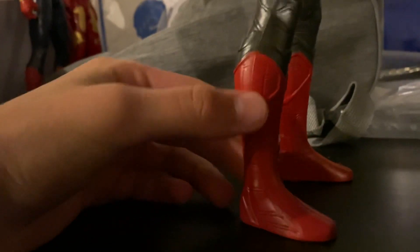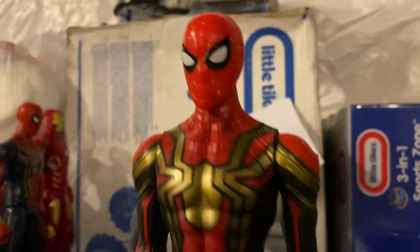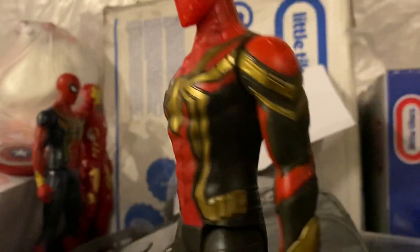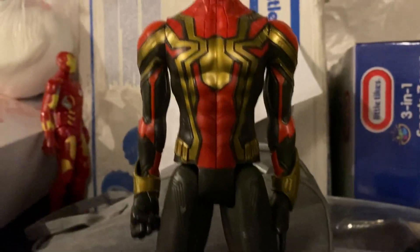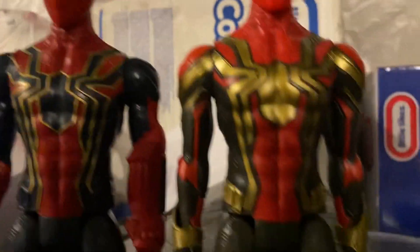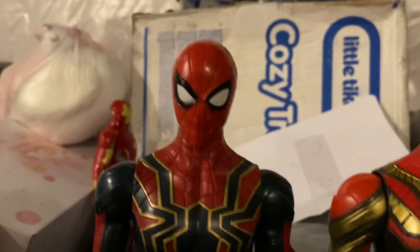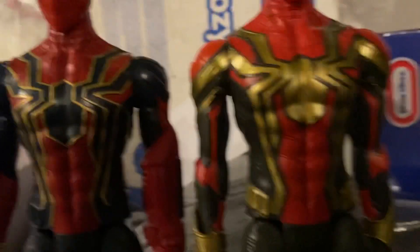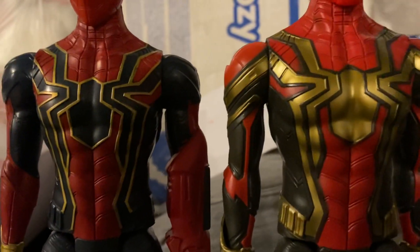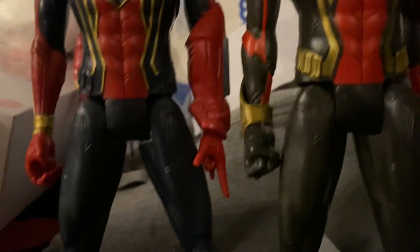We have basically Spider-Man's Tom Holland boots, and that is going to do it for the Spider-Man integrated suit. For comparison, we have Spider-Man's Iron Spider suit — the integrated suit is lighter than the Iron Spider suit. This one has a navy blue spider, and this one has a golden spider.